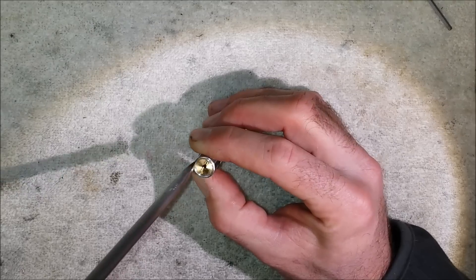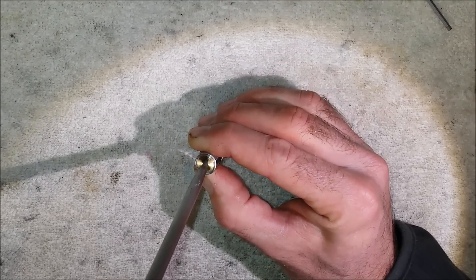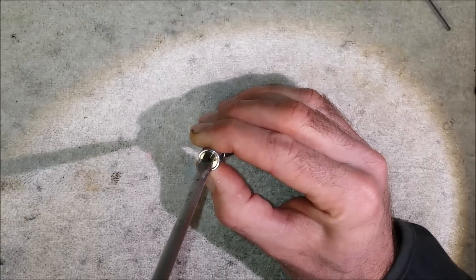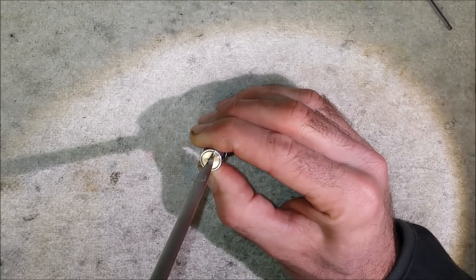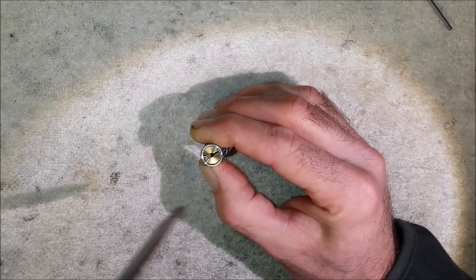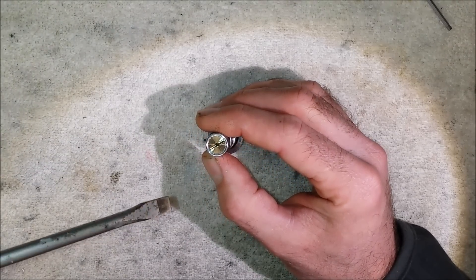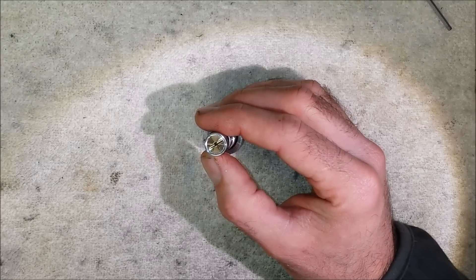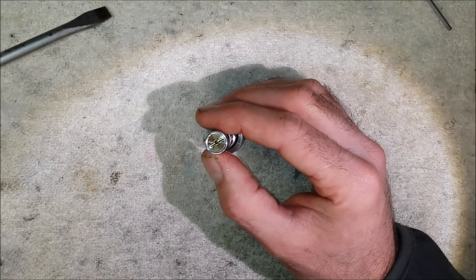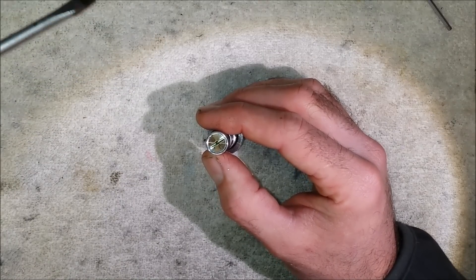On the regulator, tightening it — so clockwise — reduces the regulator pressure. Anti-clockwise increases the regulator pressure. Generally, when the regulator arrives it'll be preset by me based on the information you've given me. So if it's an FAC, it'll be set for FAC pressure levels. If you told me sub 12 foot pound, I'd set it for sub 12 foot pound.